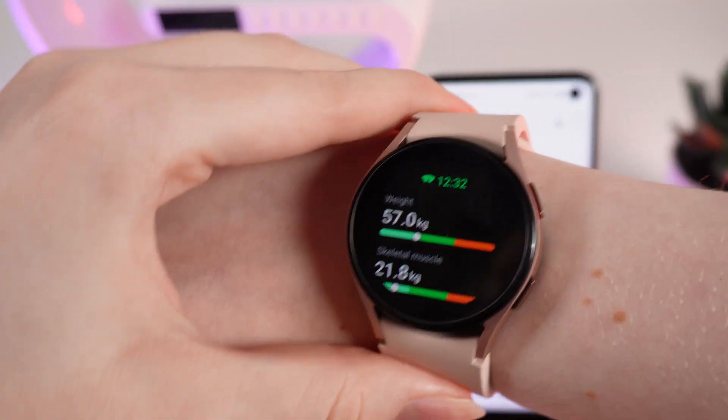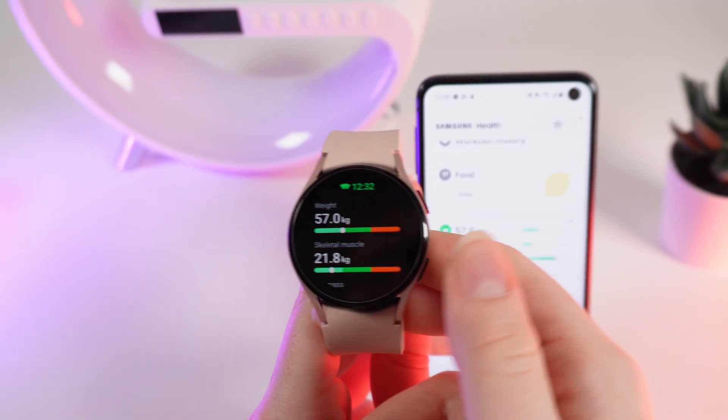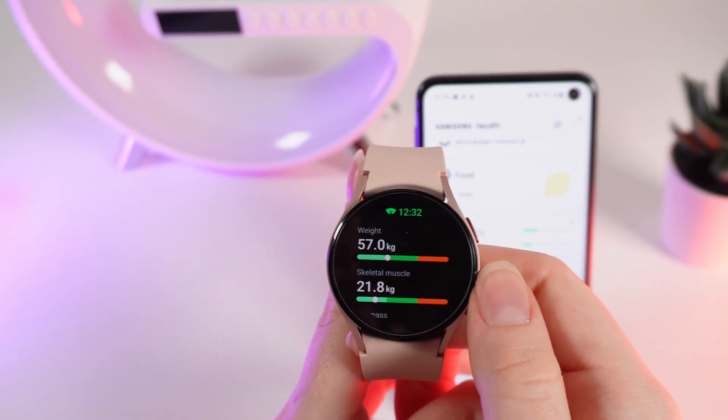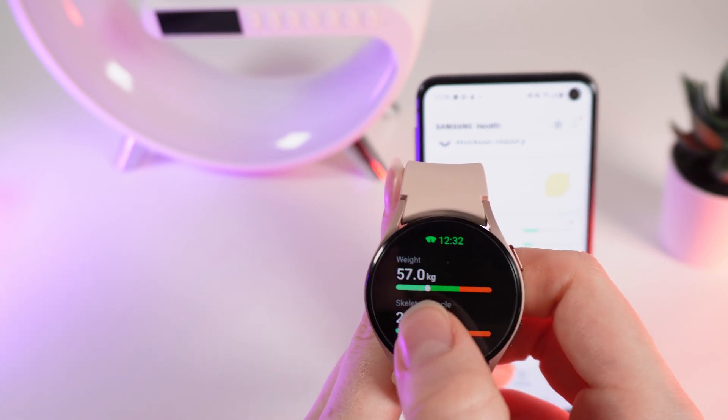After the measuring is done, you can see your results right on the screen. On the first step you can see weight and a scale which shows underweight, normal, and overweight.